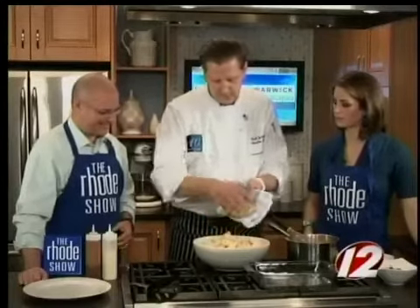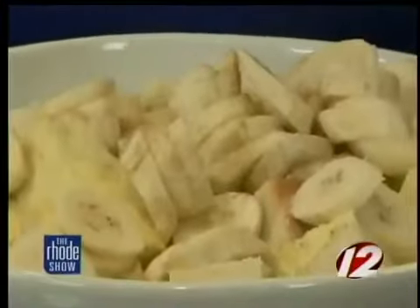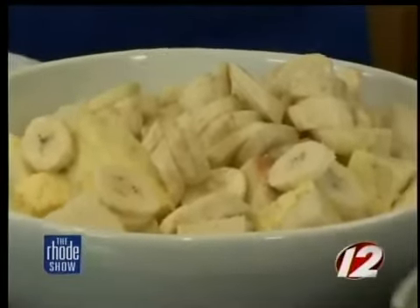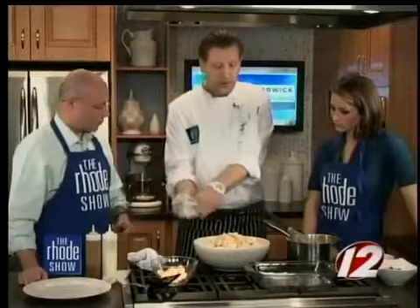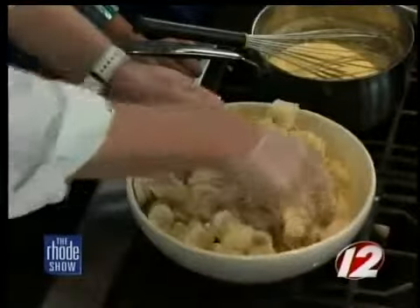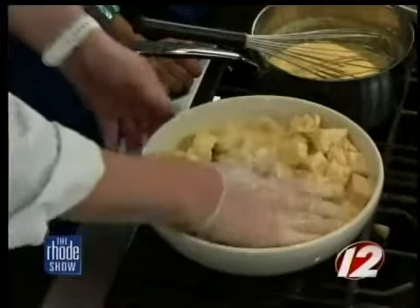I'm going to mix some of these bananas in. At this point you can also add nuts, dried fruit, berries, even chocolate chips — it's very versatile. You can let this soak for probably up to half an hour, 45 minutes, so the pudding soaks up into the bread. This is something you can do ahead so it's all ready to go. When you're ready to bake it, just transfer it to the pan and bake it in the oven.